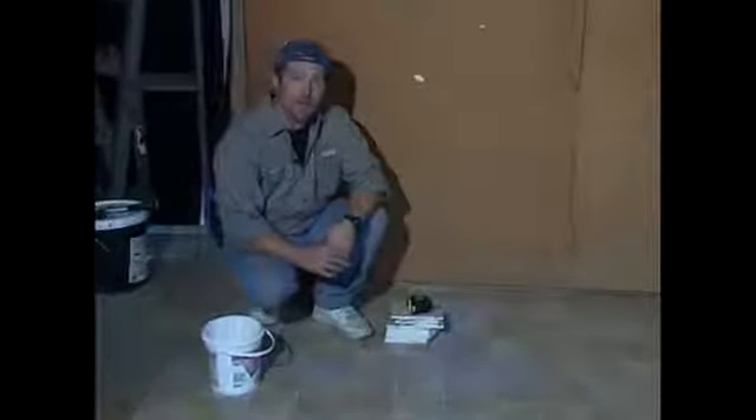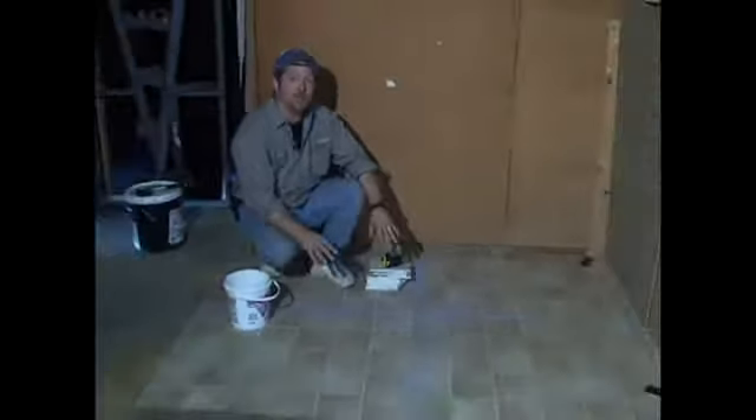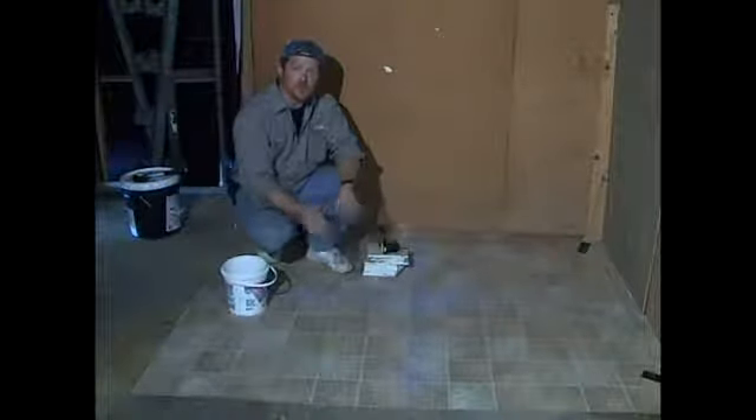In this segment, I'm going to be showing you how to do a dry run with your tile to make sure the layout is working. As you can see, we've snapped our lines, and what you can do if you run into a problem with your lines coming off is you can take a little bit of hairspray and just spray it over top of them so that they're always there.